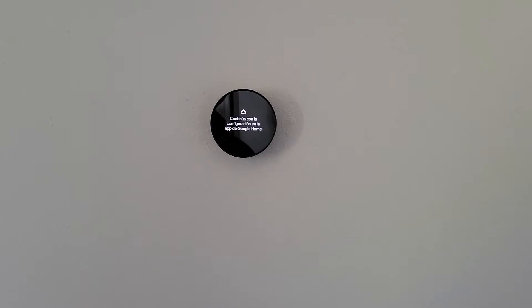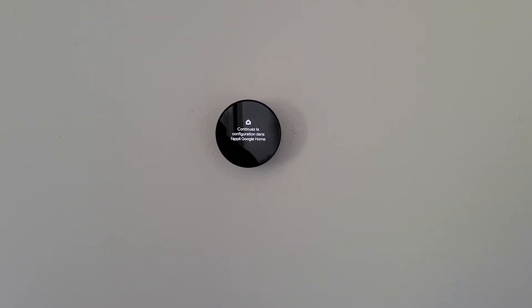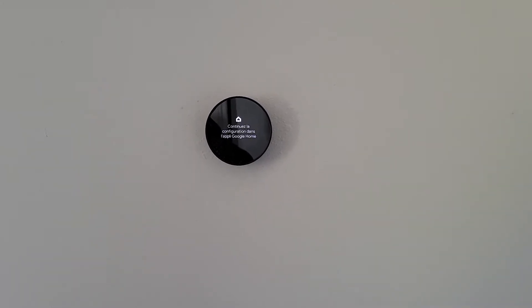Today I'm going to show you how to set up a Google Nest without any Wi-Fi. It's supposed to be set up to Wi-Fi, so getting it to work without Wi-Fi is kind of tricky. I'm going to show you how to do that in case you need to set one of these up.